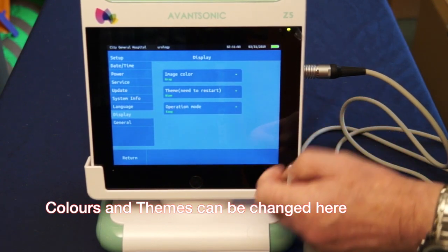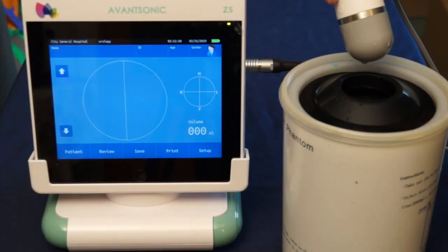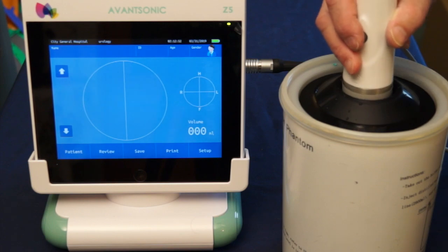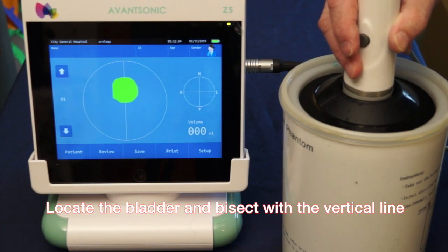We're going to use easy mode in this instance and then return. For the purposes of demonstration I have a phantom bladder. I'm going to insert the probe and press the button to establish pre-scan, and you'll see as I move the probe around the image changes from green to yellow and back to green.